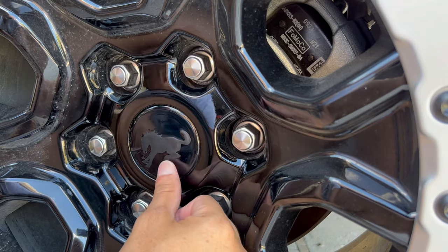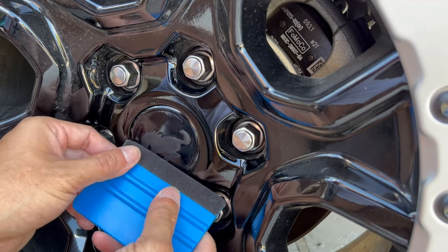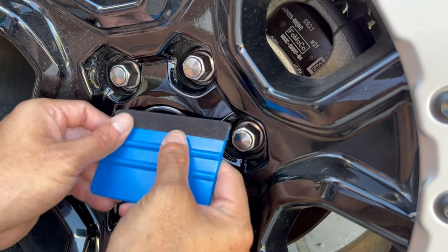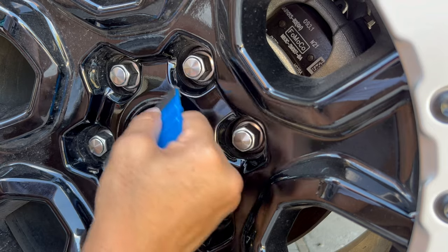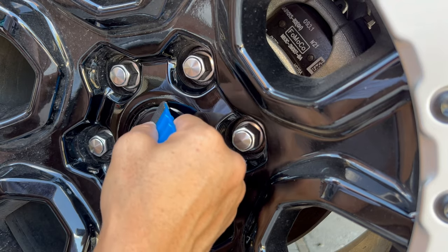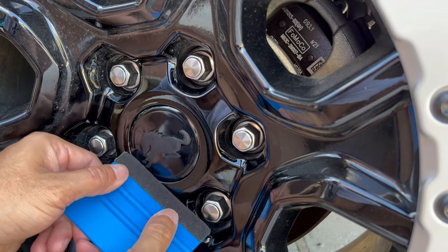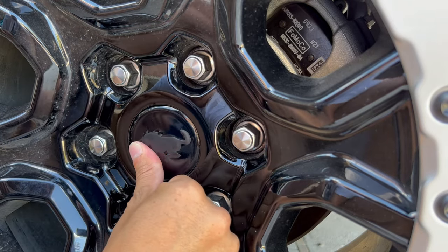With this, the squeegee isn't the best because of all the three-dimensional areas and because it's just a tight space. I'll try to use the edge just a little bit, or you can just use your fingers and push down firmly.